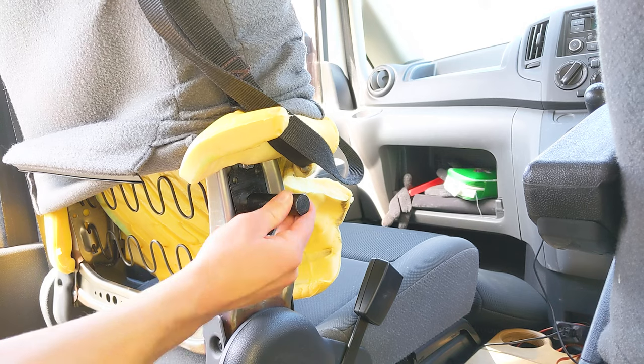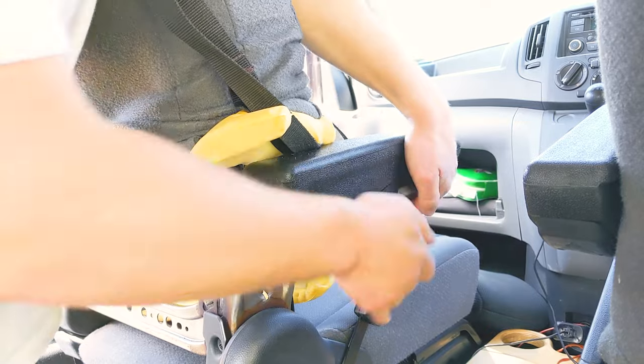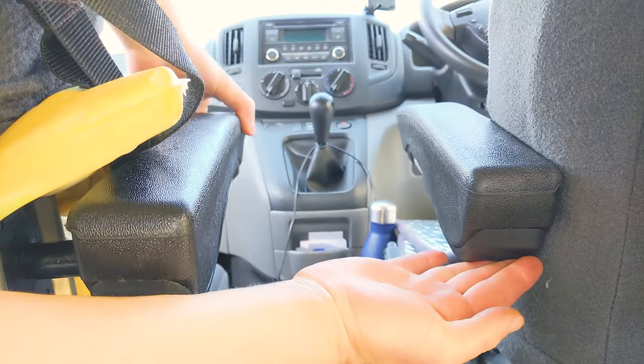With the mounting point firmly in place I could loosely put the armrest on it. Although it looks like it's a different height to the existing armrest, they are in fact level — it's just the camera angle and the fact the driver's seat is further forward.